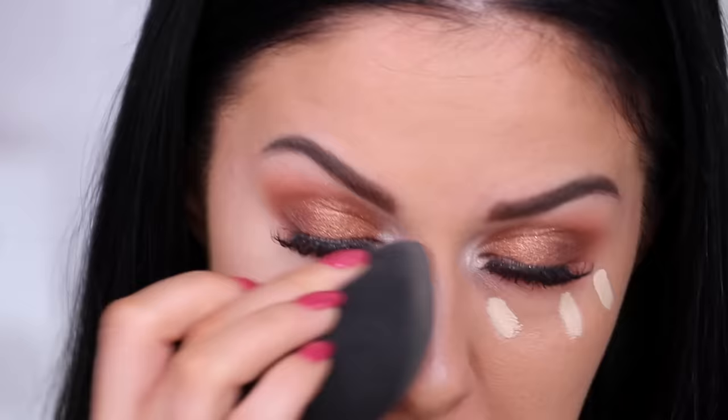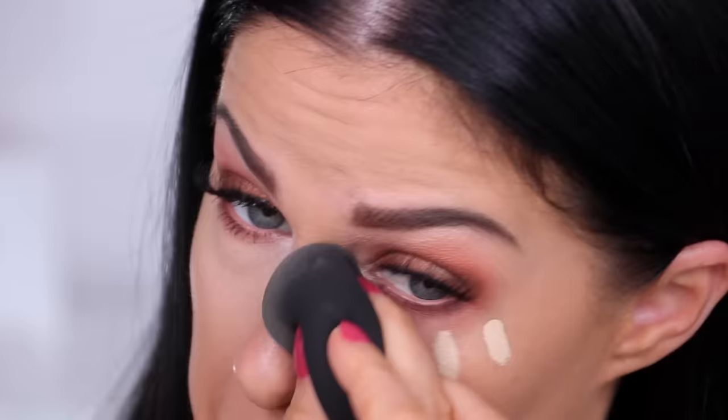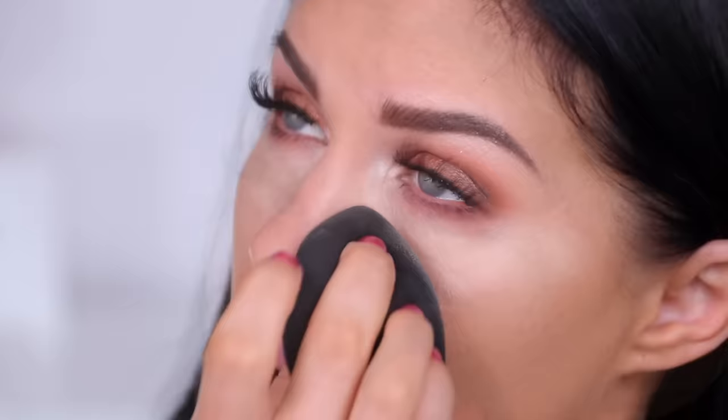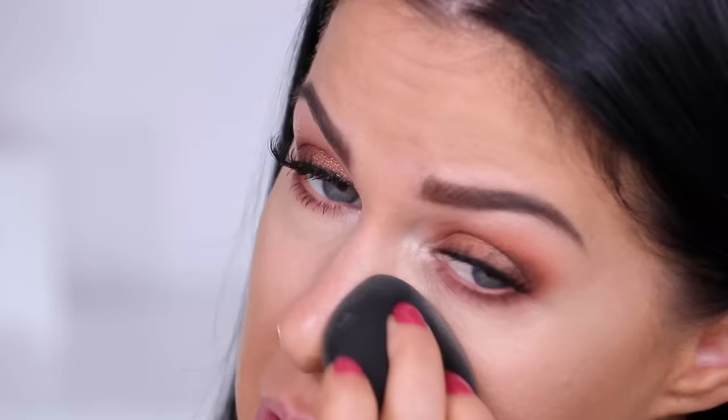Going over it with the sponge to really smooth it out — oh, that does look really, really nice. I wouldn't say it's entirely corrected the darkness under that eye though; I would still want to put a little bit more just in the inner area to correct that. Let's try the sponge side now. Blending that underneath the eye — it's so lightweight, freakishly lightweight actually. If I was comparing how it felt on the skin, probably MAC Pro Longwear — a really liquidy formulated concealer that delivers a lot of coverage. Feels similar to that.